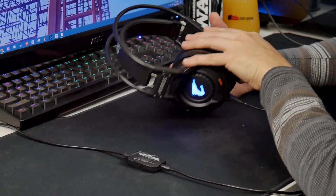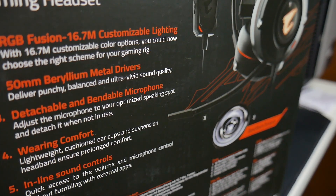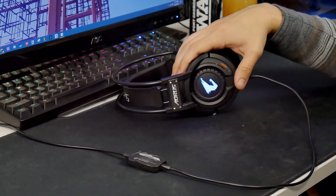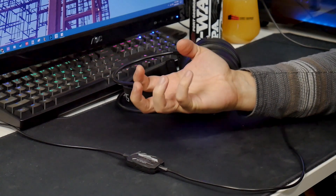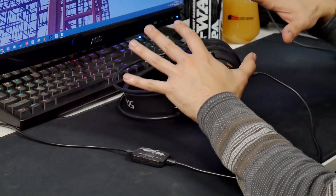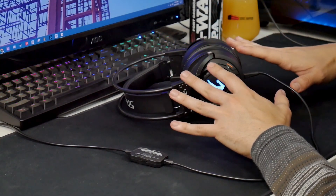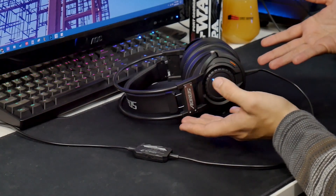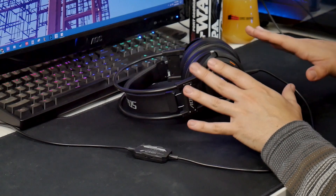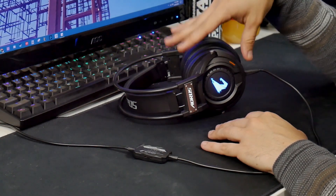As far as the drivers this thing is using, Gigabyte advertises these as 50-millimeter beryllium drivers. I want to briefly touch on something with the marketing speak surrounding drivers in headsets. When they say beryllium, what they mean is the dome housing that encapsulates the driver is made out of beryllium. But do not assume that just because a speaker has a beryllium housing or a neodymium magnet in it, that it's automatically going to be better. You could have the most amazing housing in the world, but a garbage magnet and a terribly designed cone — and the whole thing is still going to sound like crap.